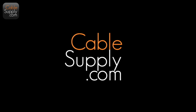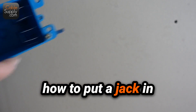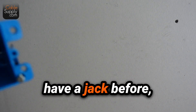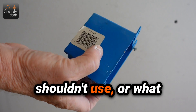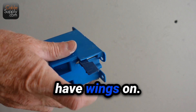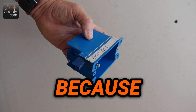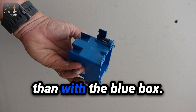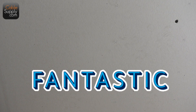Hi, this is Jim with CableSupply.com and today I want to show you how to set up a low voltage — I don't know what you'd call this. It's pretty much how to put a jack in the wall that didn't have a jack before. You're going to cut a hole in the drywall. Now what you don't have to use is one of these blue boxes that have wings on them. There's a lot easier way to do it than with the blue box, and today I'm going to show you something that's fantastic.